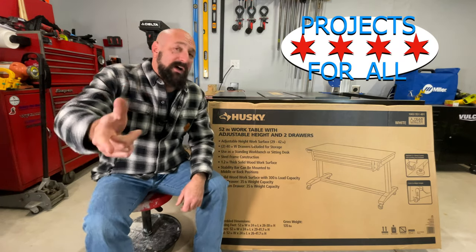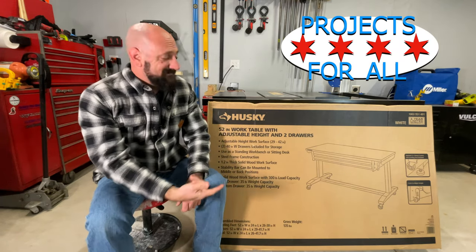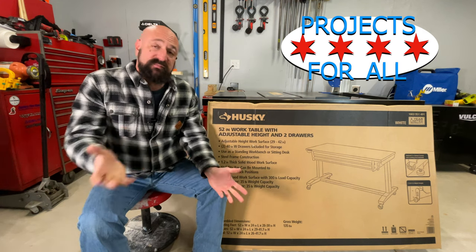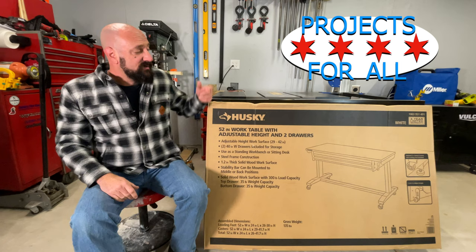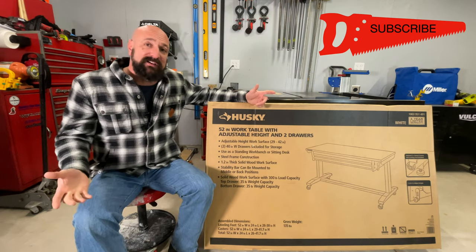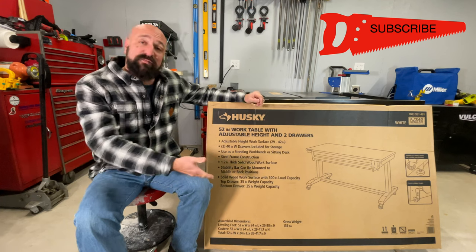Welcome to Projects For All. My name is Mike and today we got something simple to do. This is a desk or a workbench from Husky. This one is 52 inches but they come in 62, 72, and 42.